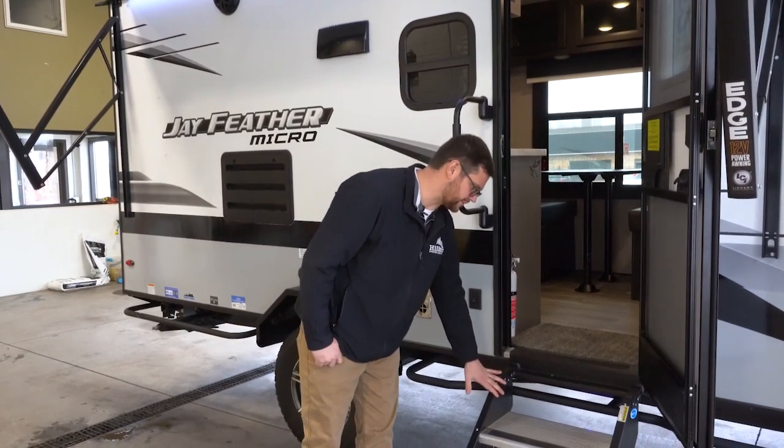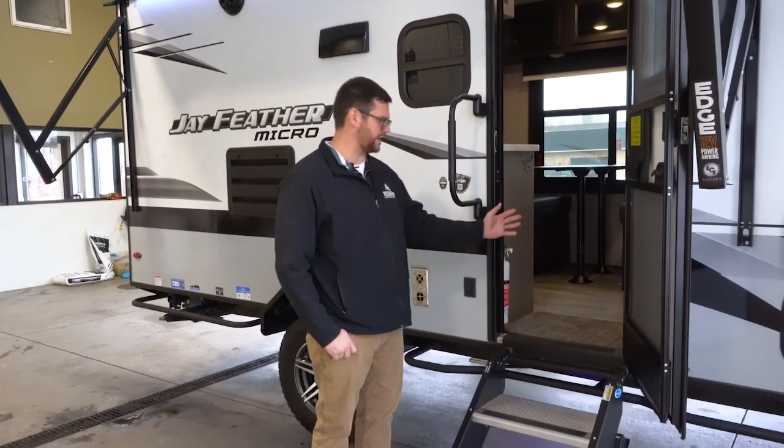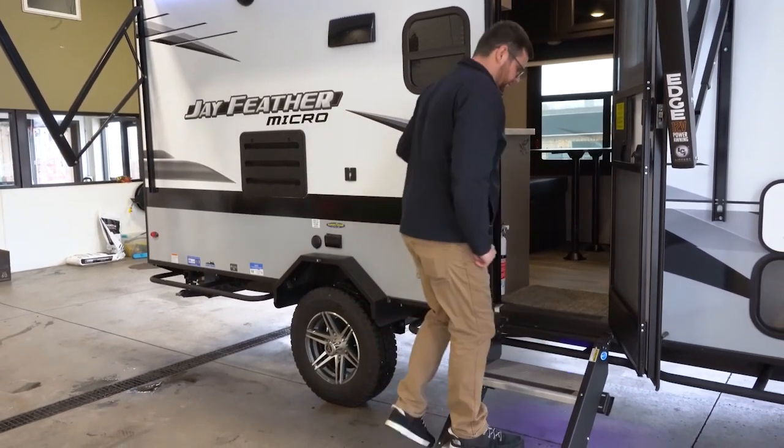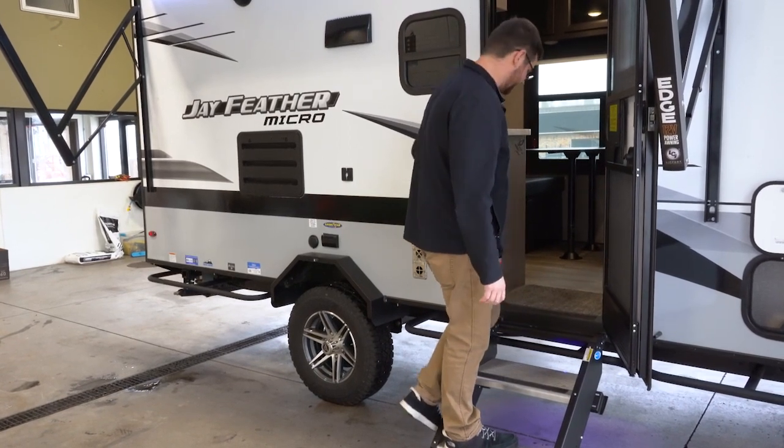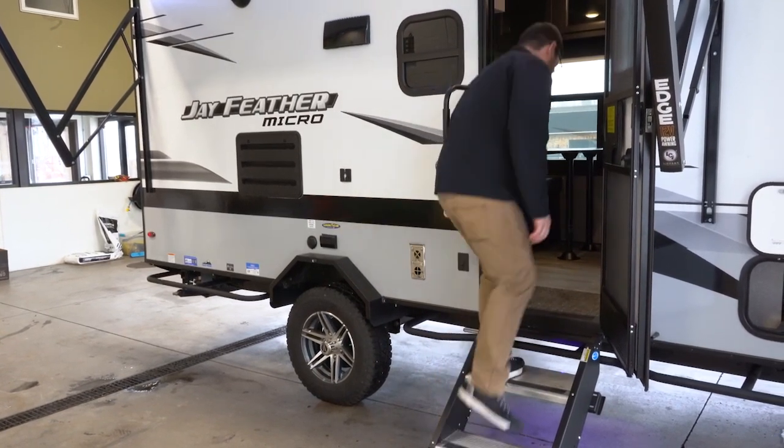The Moride Step Above steps are solid stairs that fold right into the trailer, and they also help prevent the unit from rocking every time somebody goes in and out. Come on in and let's take a look inside.